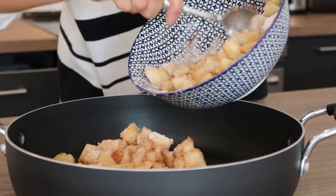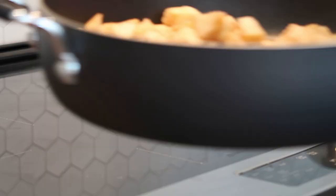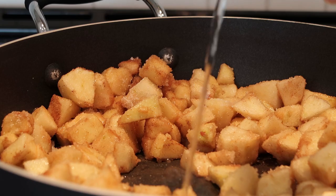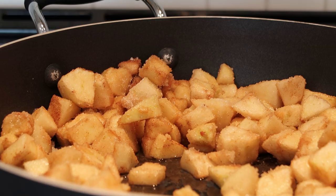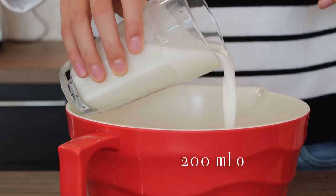We'll mix it all together, add about two tablespoons of water, and transfer it to a pan on low heat for about 10 minutes. This ensures our apples are cooked through so we won't need to worry about them being undercooked inside the piroshky. While our apples are cooking, we'll get started on the dough.